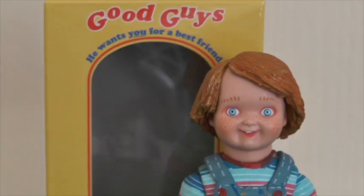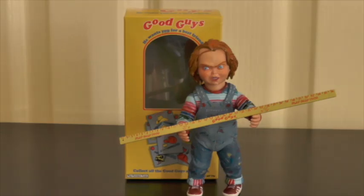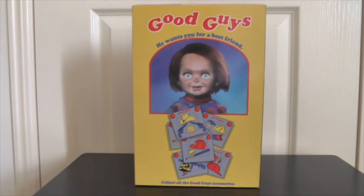Hey everyone, Andrew back again and welcome to another video. For today's video I have another Ultimate NECA figure to show you guys. This time around it is the Good Guy doll, or Chucky Ultimate NECA.